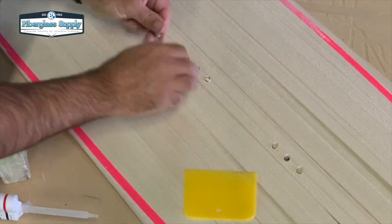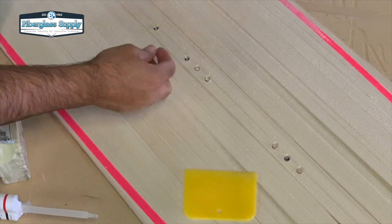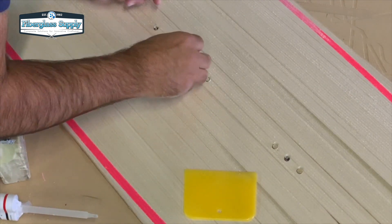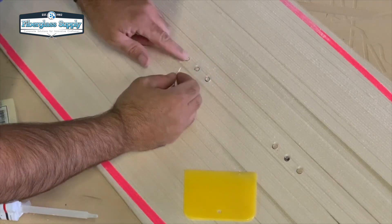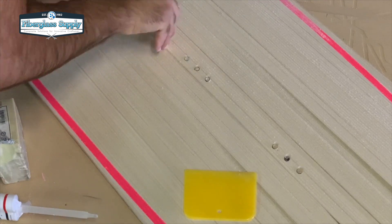In order to keep the epoxy out of the inserts I am inserting some plasticine clay in there to keep them clean. Once we are done with the board I will open those inserts up with a chamfer bit and then I will use a bottoming tap to clear any clay out of them.